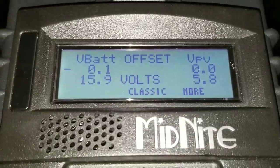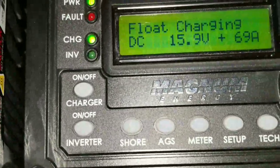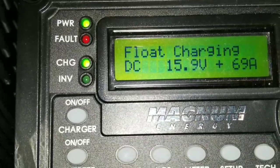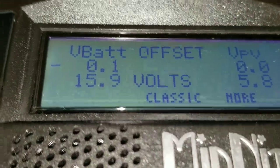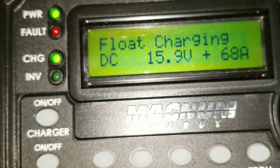I went to the settings here trying to calibrate the voltage for the charge controller and the MRC 50 so they can read the same voltage. Currently sitting at 15.9 — I dialed this one back to 15.9 so everything seems to be matching up perfectly.